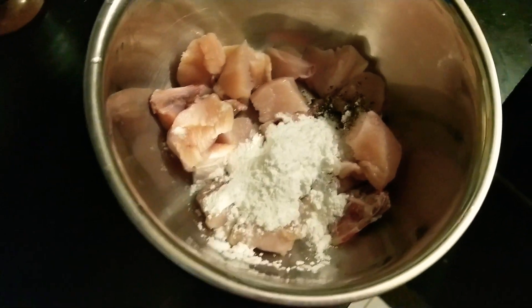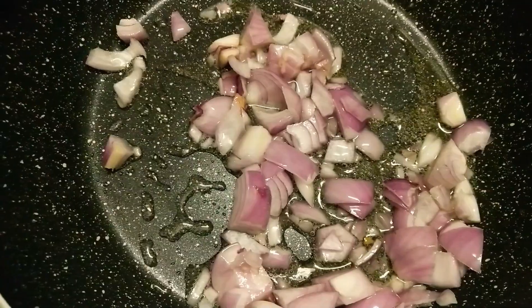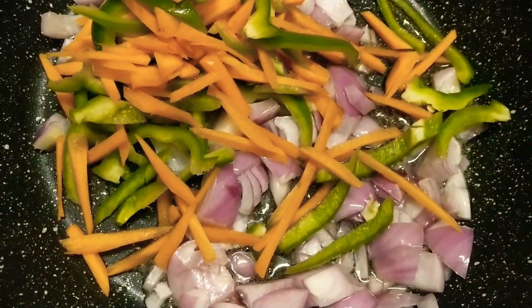Here I've taken chicken and I'm going to add some cornstarch, some pepper and salt to it. Meanwhile I'm giving a toss to the onions, and I'll add some carrot and capsicum to it guys.